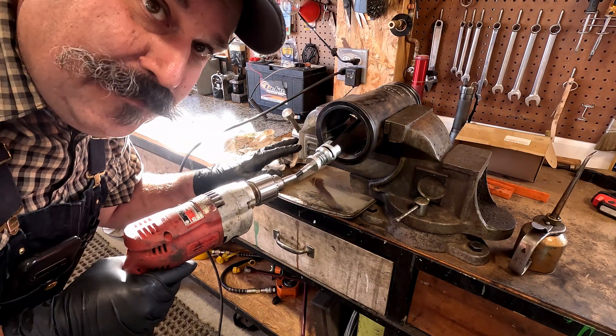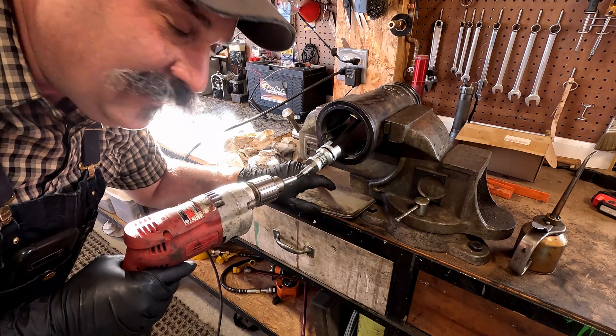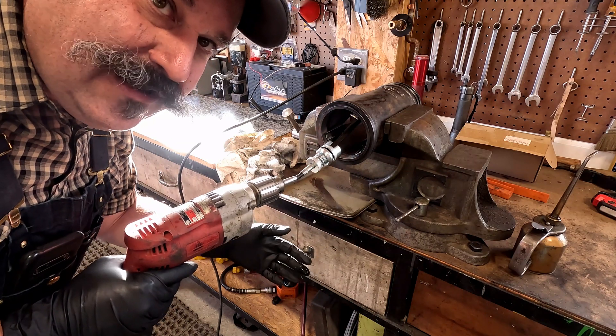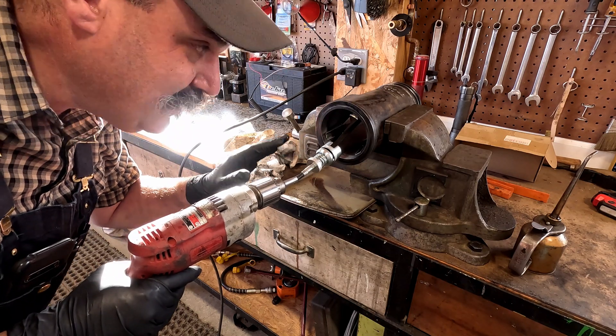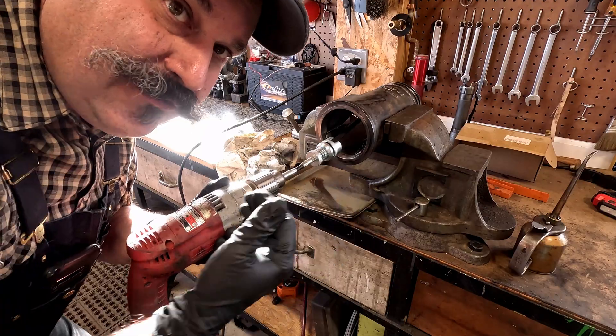One of the mistakes that people make when they hone cylinders is to stop back here - you don't want to stop. You want to bring your hone all the way out before you stop. It makes a mess, it shoots oil and everything around the shop, but that's the proper way to do it. I found that it takes quite a bit of speed to work this to get the good cross-hatching in both directions.